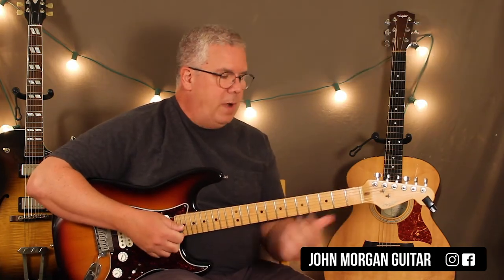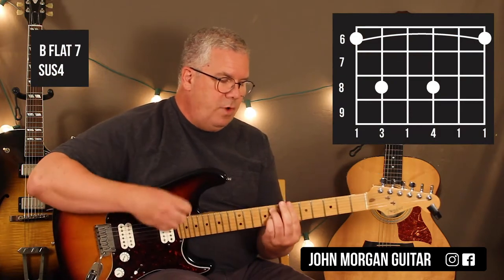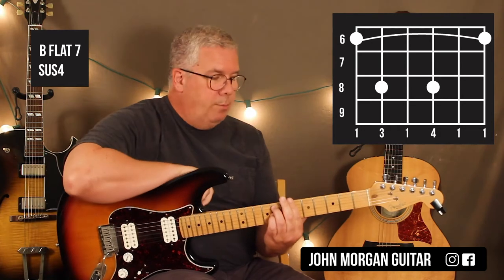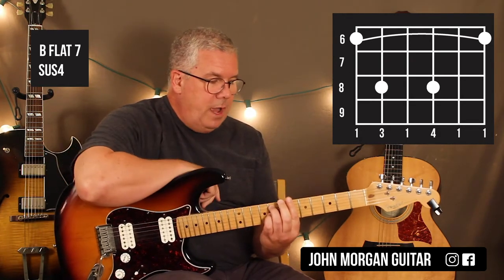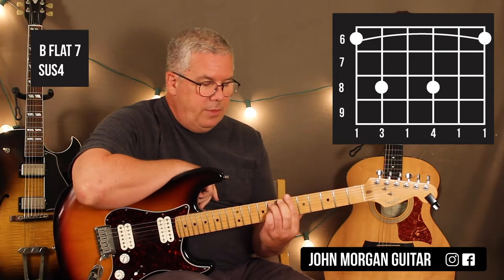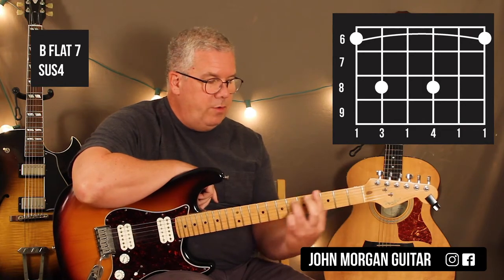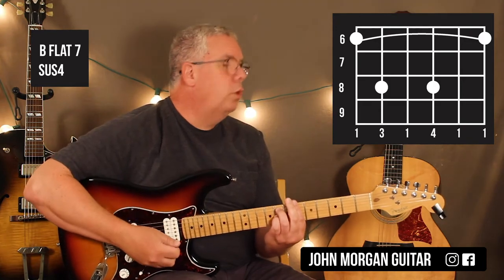Okay, so that's the Fm7. Your second chord, same strum pattern, is a Bb7sus4. You're going to bar the whole 6th fret this time, and you can leave your 3rd finger down on the 5th string 8th fret, then add your pinky on the 3rd string 8th fret. So when you're moving up, you release the pressure, move it up, add your pinky — that's it. Bb7sus4.